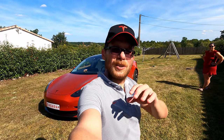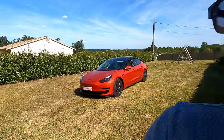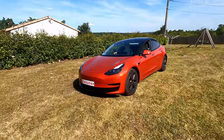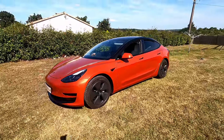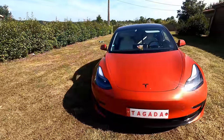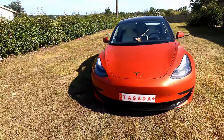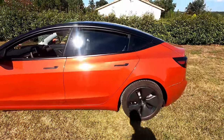Bonjour et bienvenue dans cette nouvelle vidéo, j'espère que vous allez bien. Aujourd'hui, une petite vidéo de présentation d'une Tesla Model 3 en version Covering. J'avais envie de vous la présenter parce que je trouve cette voiture magnifique. Je vais donc vous présenter la Tesla Model 3 version Tagada, en référence aux fraises évidemment. Comme vous voyez, elle est absolument magnifique. On a la chance d'avoir un grand soleil aujourd'hui, ce qui met en avant toutes les qualités du covering. Je vais laisser sa propriétaire nous en parler et nous expliquer pourquoi elle a fait ce covering et chez qui.